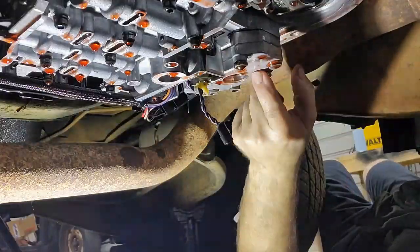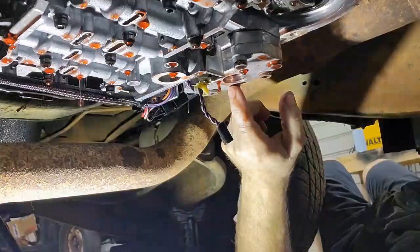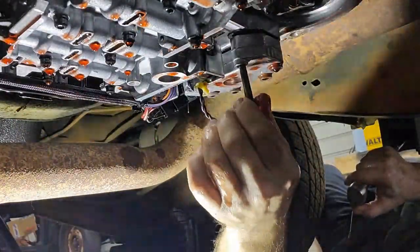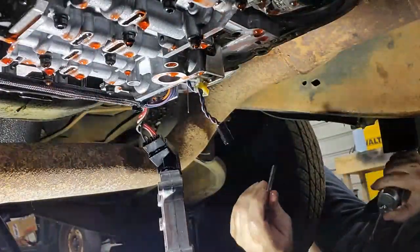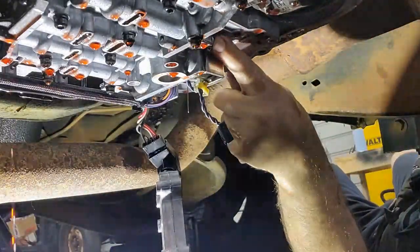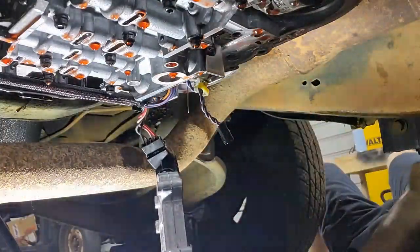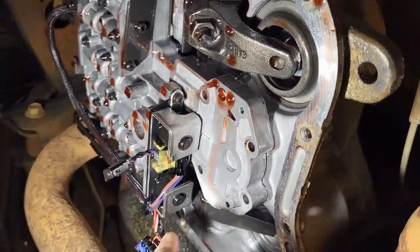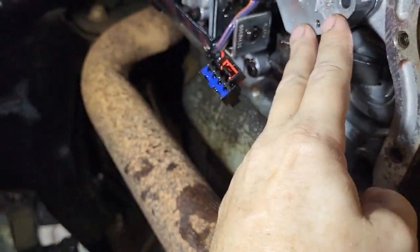Now that we've got the governor pressure solenoid out of the way, we need to get this out of the way. We've got just one more bolt to take out and an electrical connector here so we can get to the overdrive solenoid. All right, there's that. Now we have access to the bolts holding that on. I just unplugged this and pulled that base out of here.